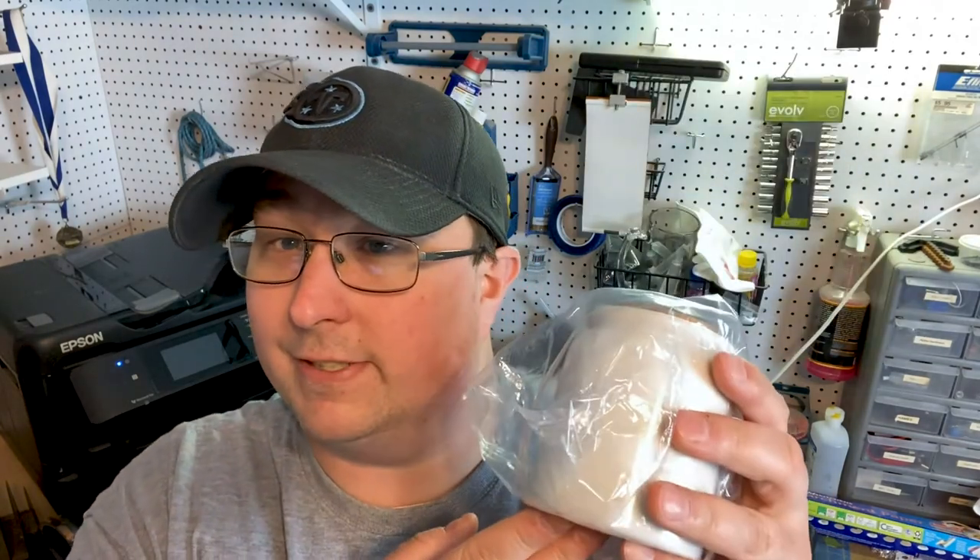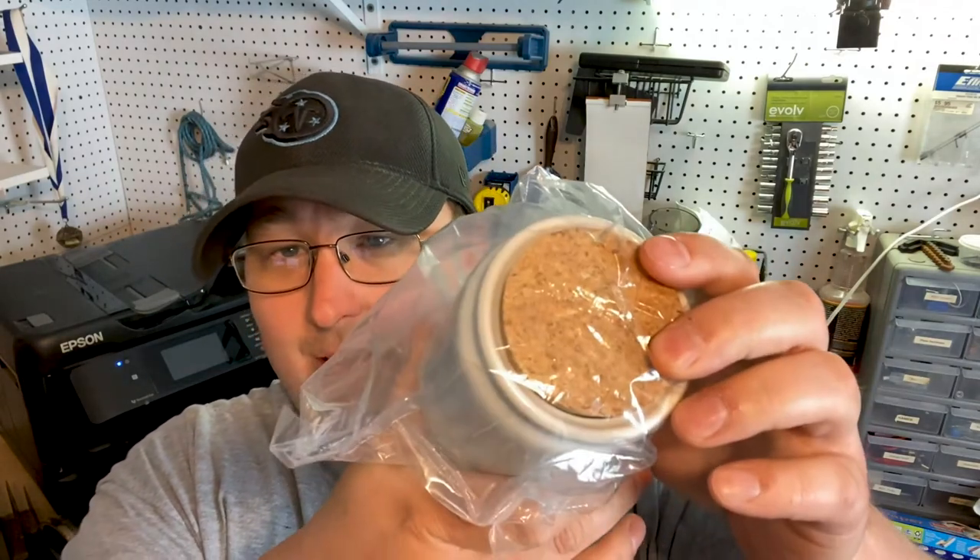Howdy fellow sublimation peeps! In today's video we're going to be printing a sublimation treat jar. The folks at Condi Systems were nice enough to send us some sublimation goodies. While I know technically this is a pet product, I have an idea for it that's going to make for a really awesome centerpiece for a table — for small candy and things like that. Overall these things are amazing; they have a little cork top on them.